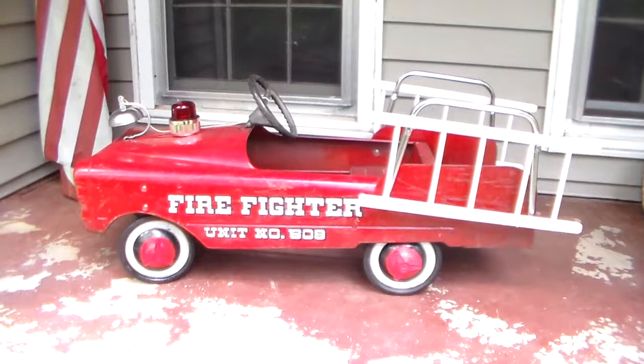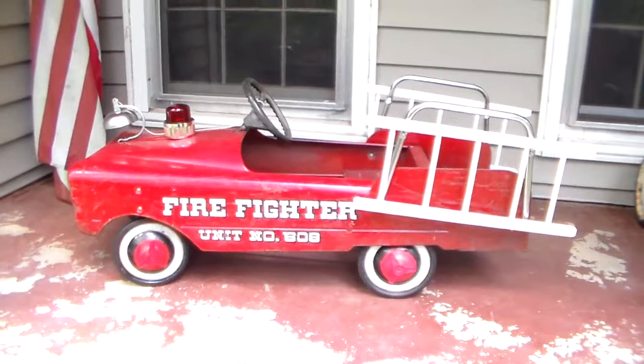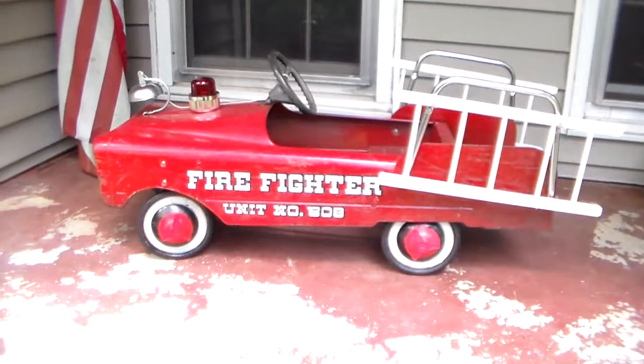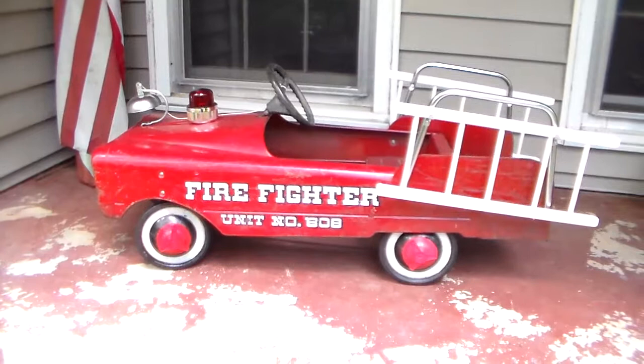Several months ago I mentioned in previous videos that one of my favorite places to go looking for stuff a few counties over lost their lease. Somebody bought the entire complex and is kicking everybody out, so I've been going there picking up stuff on sale fairly cheap. On one of my last few trips, the building was almost empty — there was some neat stuff but nothing I was really interested in.